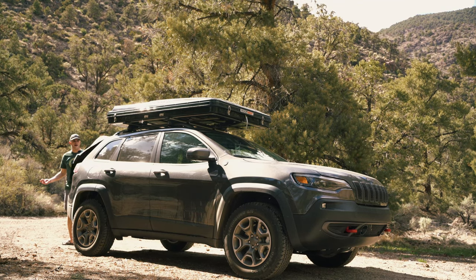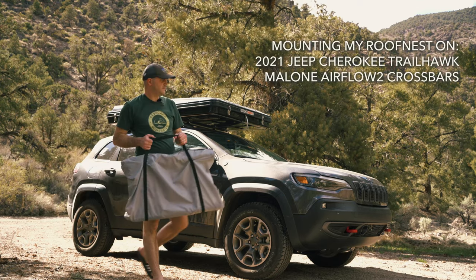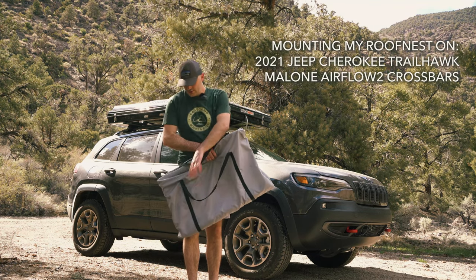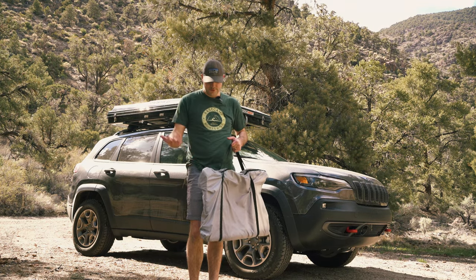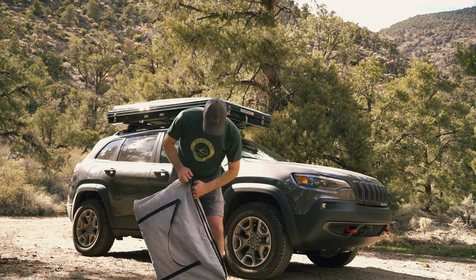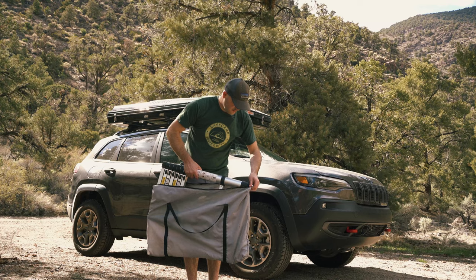First I want to grab my ladder. They give you this nice carrying case. Mine actually already has a hole in it somewhere, but it's a really nice carrying case for the ladder. It's heavier than it looks for sure, but you want it to be sturdy. When you stand on it it doesn't feel that sturdy, but you know it's going to hold you. We'll set up the ladder first so we'll have easier access to all the latches and things.